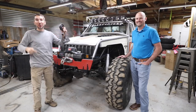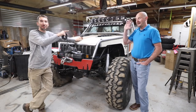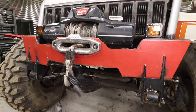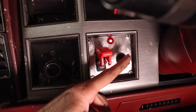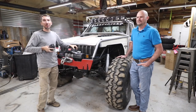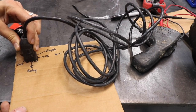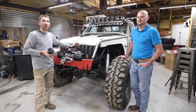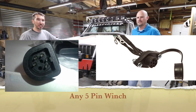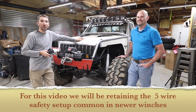Check it out guys, I can control my winch without the cord from inside the cab. This is Matt, and today Matt's going to help me put an in-cab winch controller in the Jeep Comanche. This is a five-pin setup — the newer winches are five-pin and it's a lot harder to do than the old-school three-pin style. So this video is for the newer five-pin winches. Let's get started.